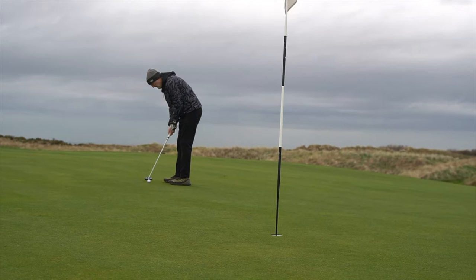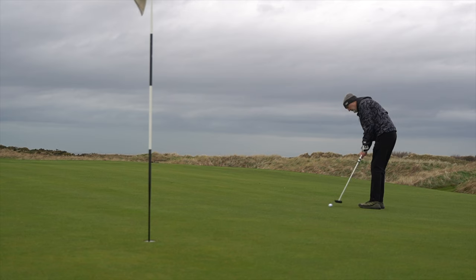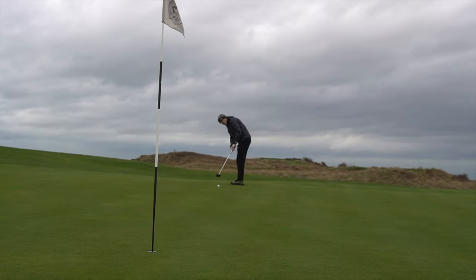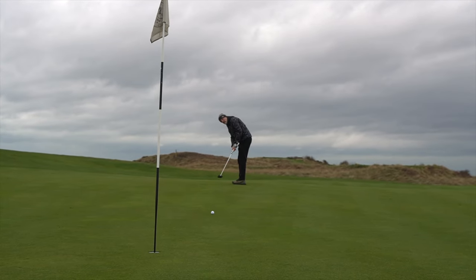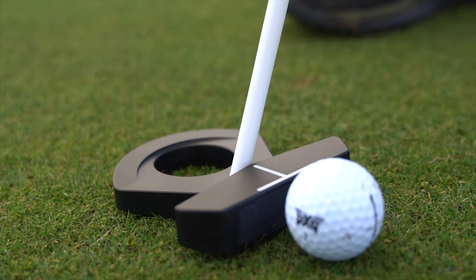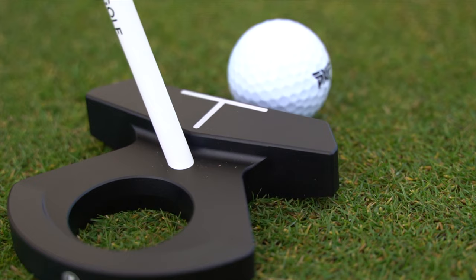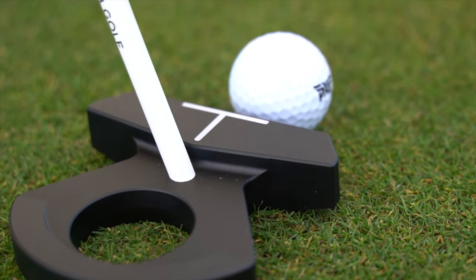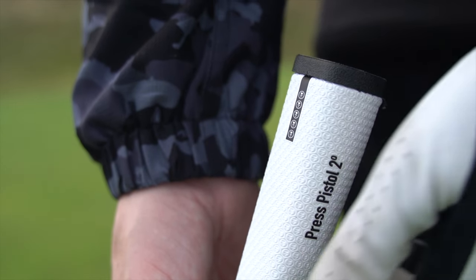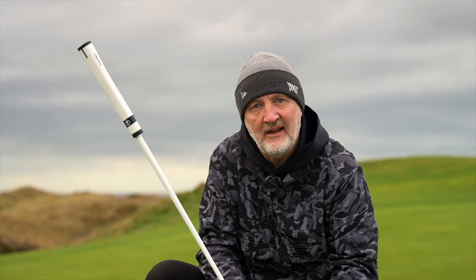These are literally the first rolls I've had with this putter on this green, and I've got to say the one thing that is so surprising is just how nicely this sits at address. It sets you up almost in a perfect putting position, in my opinion, and that's a lot to do with the way the actual head itself sits on the ground. The way the shaft lean is automatically adopted, thanks to the way that the shaft is set into this club head, just gives you a very comfortable position before you've even started.